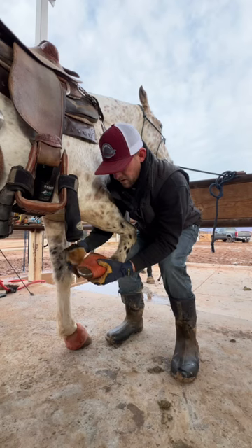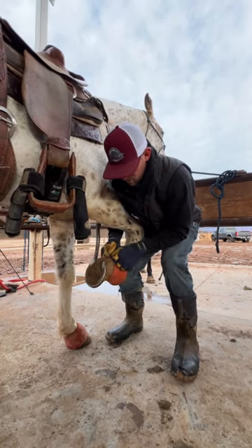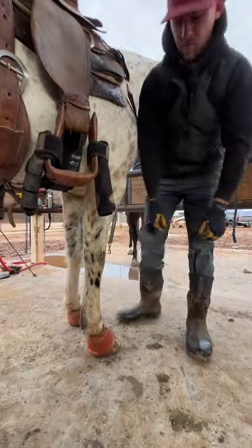Put it over the toe evenly if you can, then just get your fingers underneath right there and pull it up over the bolts. Once you get it on, flip it over and you're done.